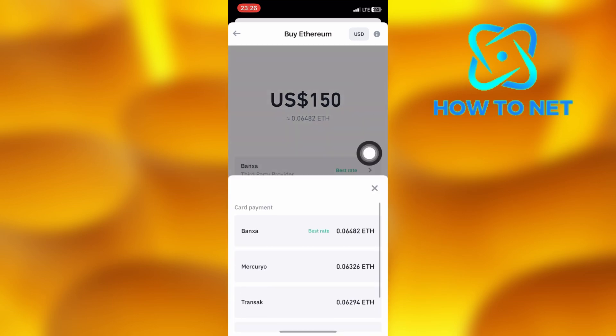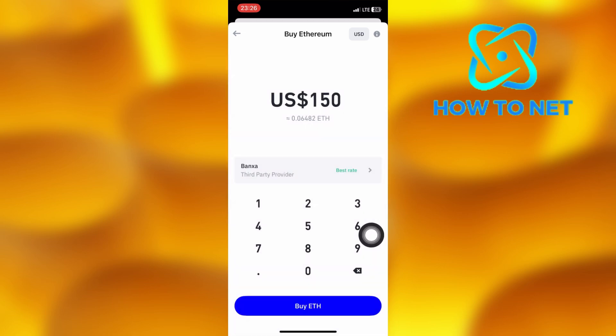It's better to always select the TrustWallet recommended option with the best exchange rates. Tap on buy to proceed.